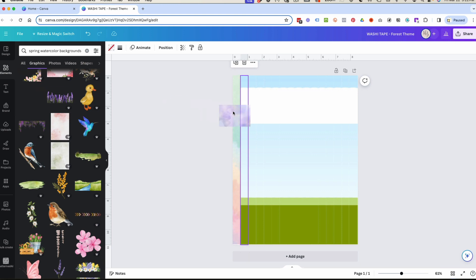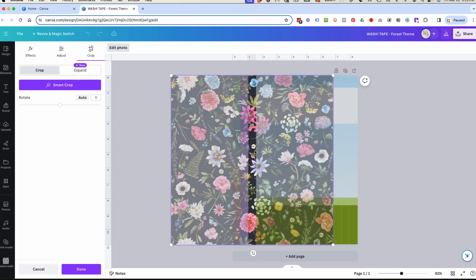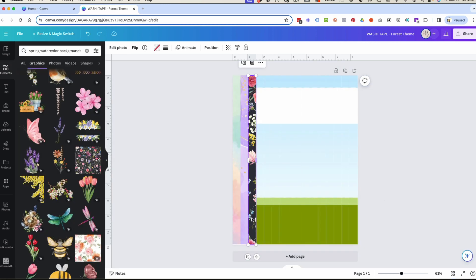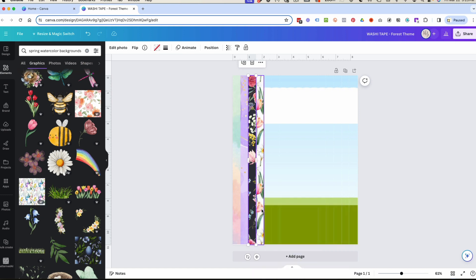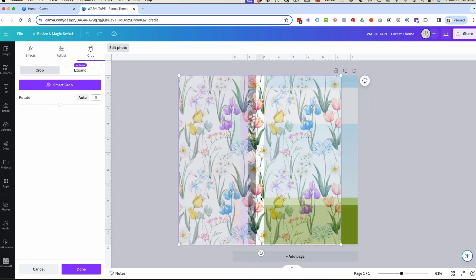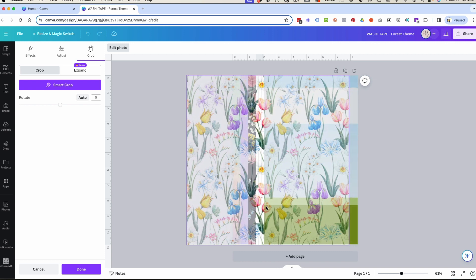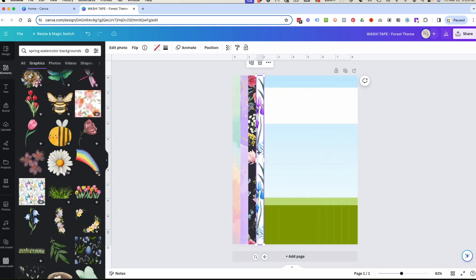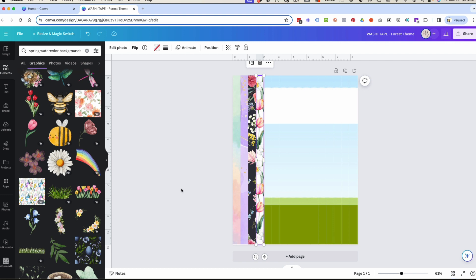This purple one is pretty — it even has streaks of gold, that's really nice. There are flowers, some blue irises, and some roses. I also like the tulips — you can see some greenery too. I think I'll go with the tulips. The blue irises are pretty too, but I'm moving on with the tulips.